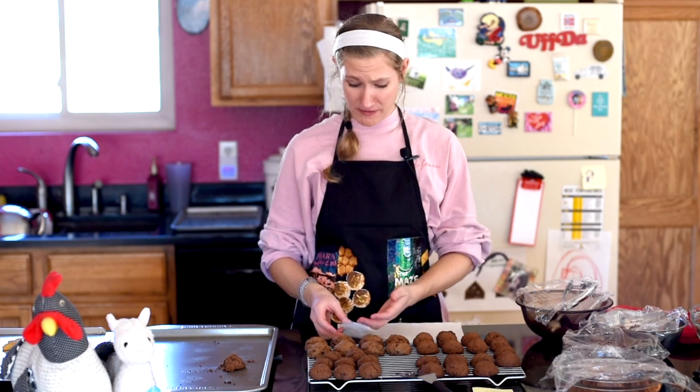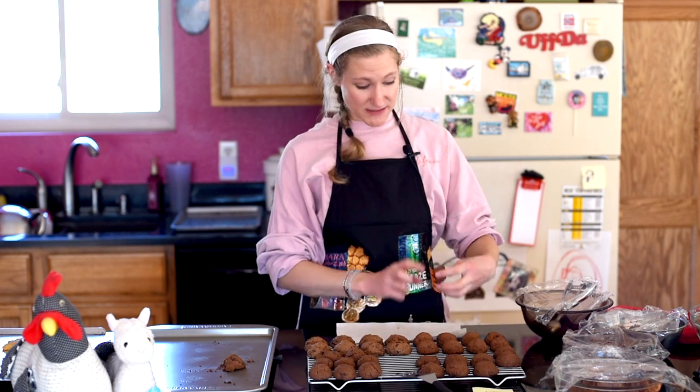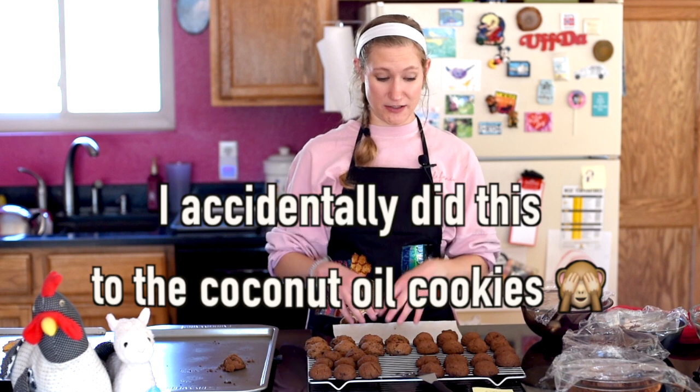Now it's time for the taste test. Starting with coconut oil — that's really good! These are definitely on the drier side. If you want more of a cakey cookie, just add a little bit of vegan milk, a teaspoon at a time, until you get the consistency you want. I wouldn't add more than a tablespoon of milk though, because that will probably make them too runny.